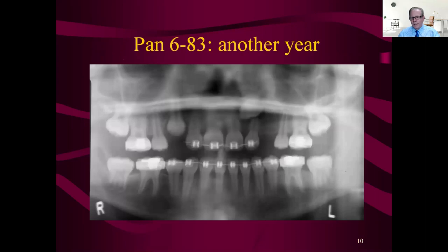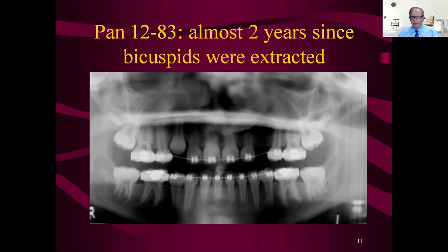Another year goes by and nobody did anything for a whole year with that lateral root — so sad, it's being destroyed by that cuspid. The other side is coming down nicely and we changed the angulation on the right-side lateral now that that cuspid is in. But it's totally iatrogenic, the destruction of that lateral. Please, docs, don't make that mistake. You will feel terrible. It's been almost two years since the bicuspids were extracted.